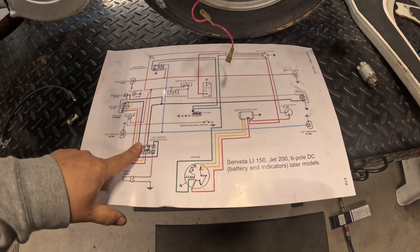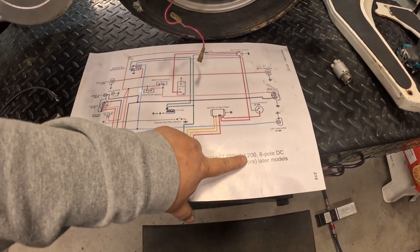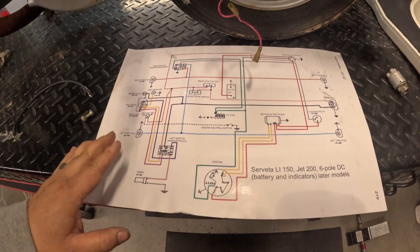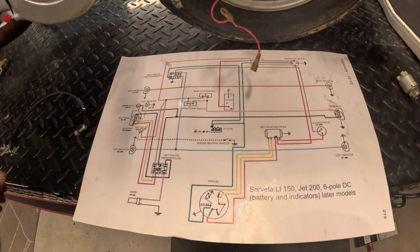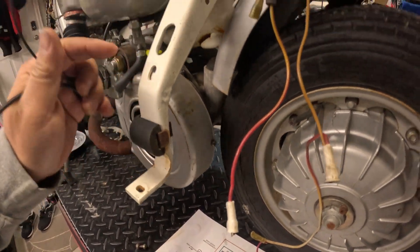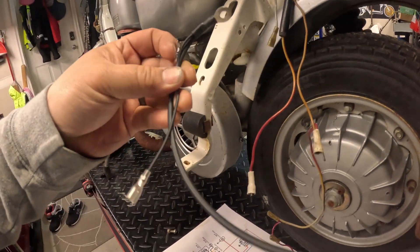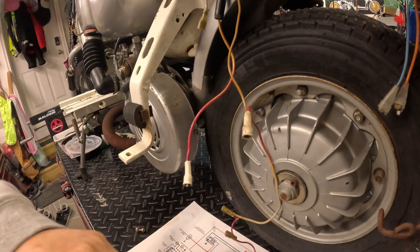The first thing you should do when you work on any electrical system is get a wiring diagram. This one is for the Servetta 150 and the Jet 200s. Make sure it's the right one and that what's in the diagram is actually what's installed in the bike — there are a whole bunch of different variations. The first thing I'm going to do is ground the frame to the engine case and also to the regulator, so I made this little ground strap here.